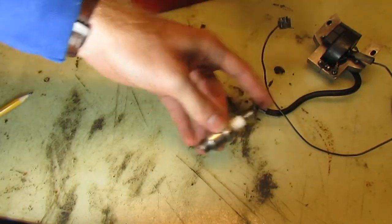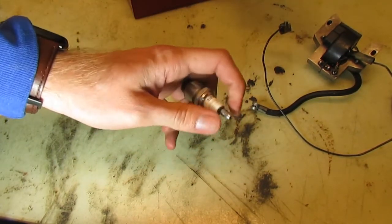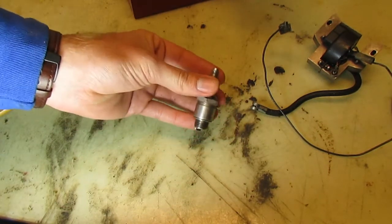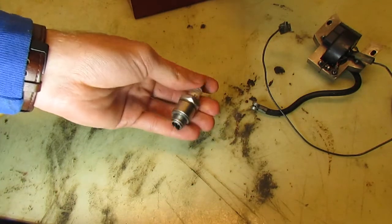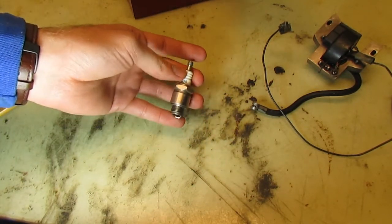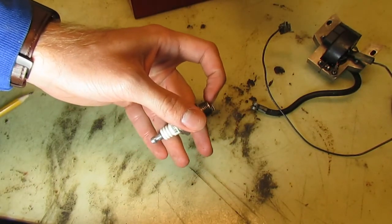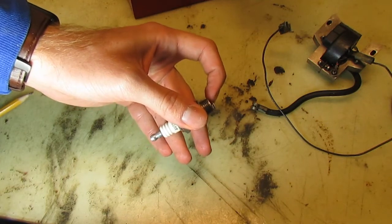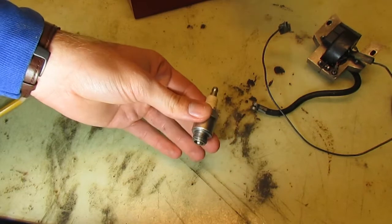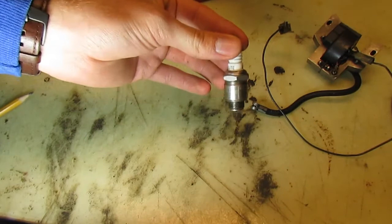On the other end of the magneto through this lead is the spark plug. Spark plugs are specific to the engine — one type might be used in many different engines, but you want to make sure you have the right spark plug. Different engines also have different spark plug gaps, which is the distance between those two points. We're going to cover spark plugs in an entire dedicated video, but they are very important.